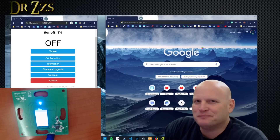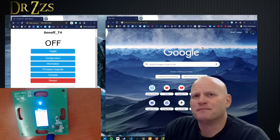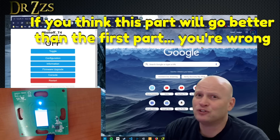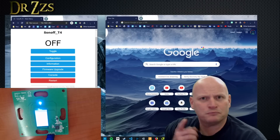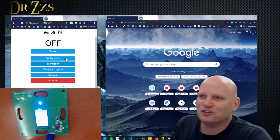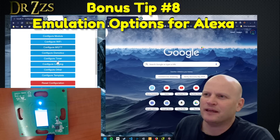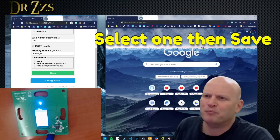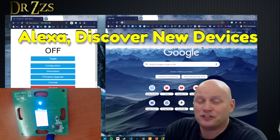I don't want to end this video without giving you something a lot of people have asked for — that is how to get Alexa to work with your Sonoff device after you've Tasmotized it, if you don't have Home Assistant, Nabu Casa, and all that stuff. In Tasmota, go to Configuration → Configure Other, and there is a section about emulation. We've got two options: Belkin Wemo or Hue Bridge. Now we tell Alexa to discover new devices.